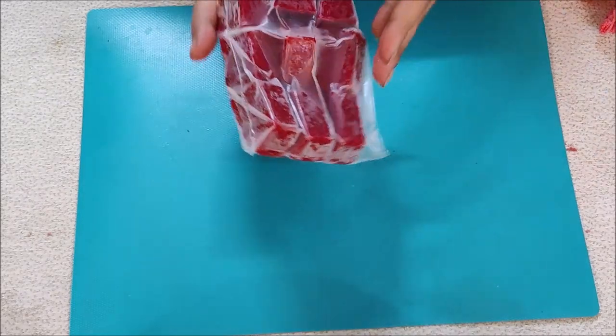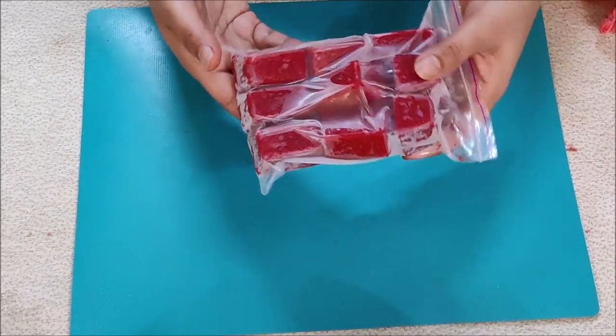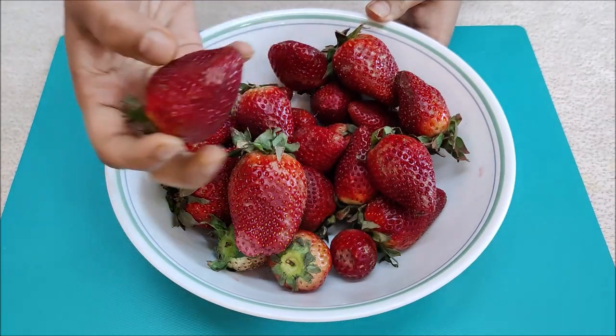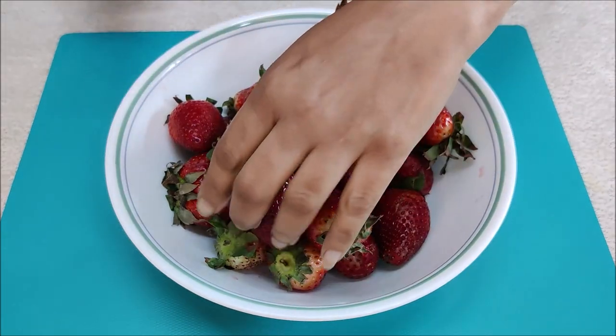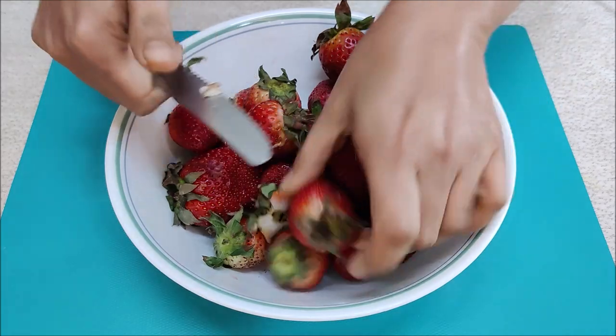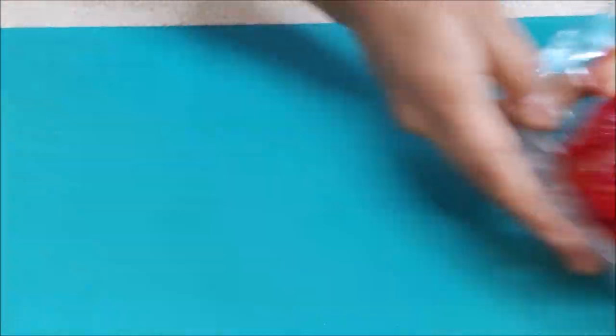Now we will see our third method — how to store strawberries. I have half a kg of strawberries which I washed properly and will now remove the stems. This is a strawberry crush recipe. It is a very versatile recipe that you can use in many things.